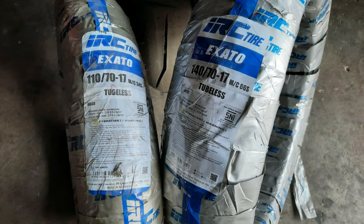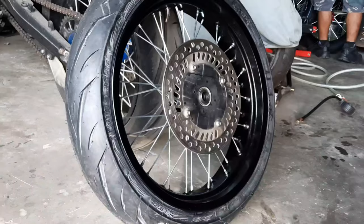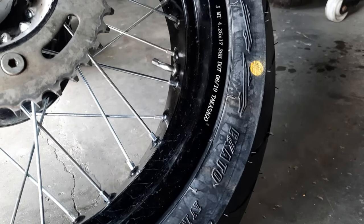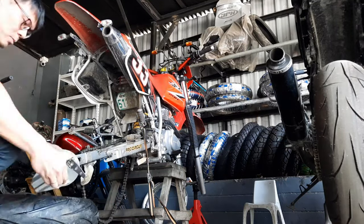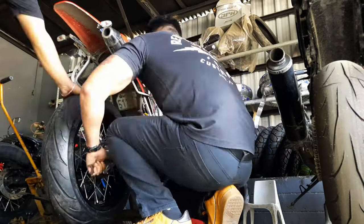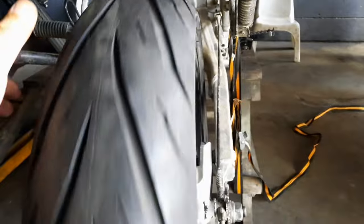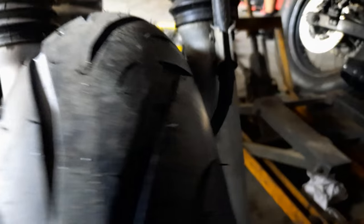For this build, we will be using a set of IRC Exato NR88 radials — these are awesome tires, which I made a review on a while ago. Sizes are 110x70-17 up front for quicker turn-ins, and 140x70 at the back because that's the widest we could fit in this narrow swing arm. We could fit a 120x70 up front for a beefy look, but you will get heavier steering — not exactly the best for city riding. A 150-wide tire can be made to fit at the back, but that would require modifications to the swing arm.